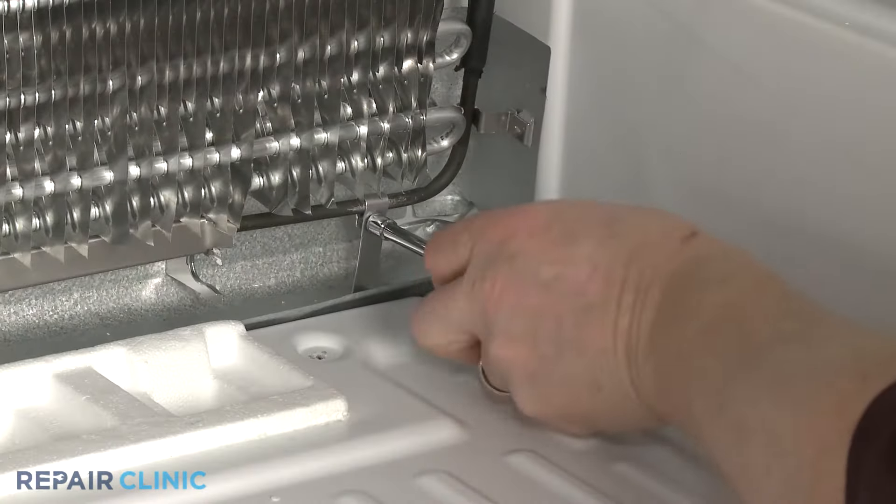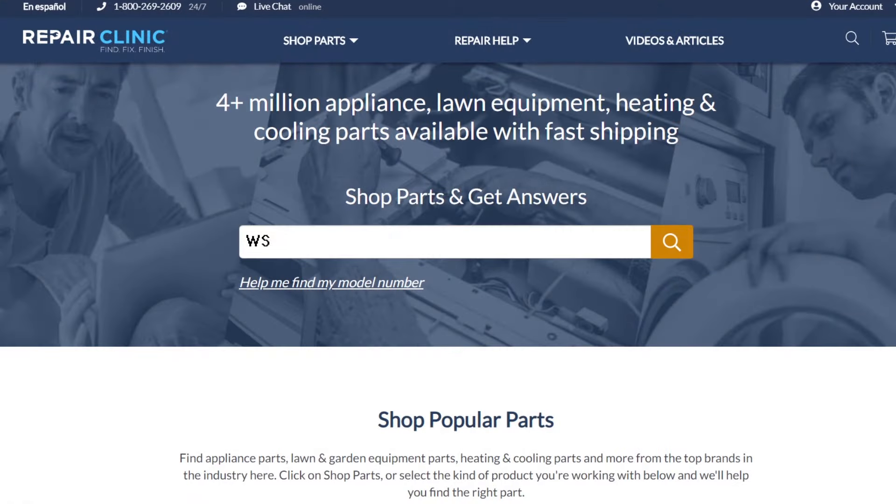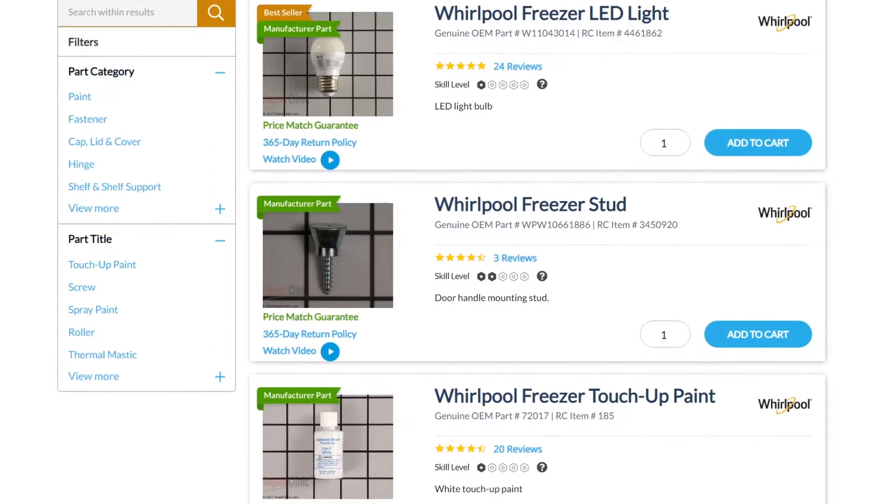Freezer defrost drain straps are available on our website. Be sure to enter the full model number of your appliance in our website search bar to find the specific replacement part that will fix your freezer.